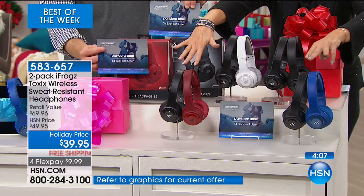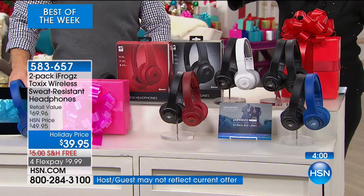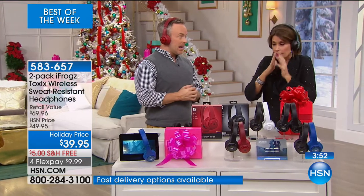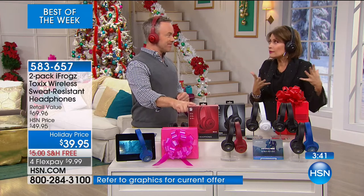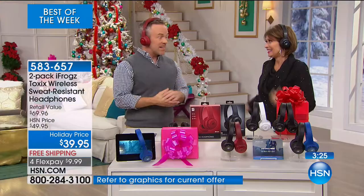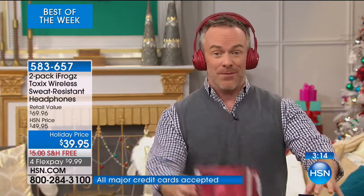The black and red and the black and blue are selling the fastest right now. You can spend hundreds of dollars on headphones, but the technology has gotten so much better that you really don't have to anymore. The technology here is so good — if you don't get this home and try it, you'll make a mistake before buying some of those really expensive ones. Try this first, it's 20 bucks. That's what iFrogs prides themselves on — they've cut out the middleman, giving you all the tech and specs you want at an affordable price.